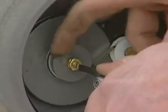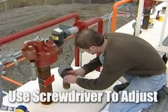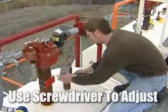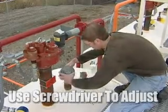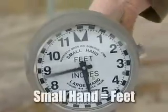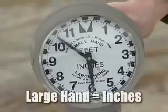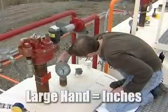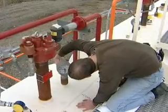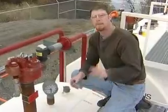We will take a screwdriver and insert it in here and move this while holding the round dial. By adjusting this, we can actually adjust the hand on the clock gauge. The small hand is in feet and the large hand is in inches, so we're going to set this to five foot nine and one eighth of an inch. Typically, it's alright if you have it within a half inch.